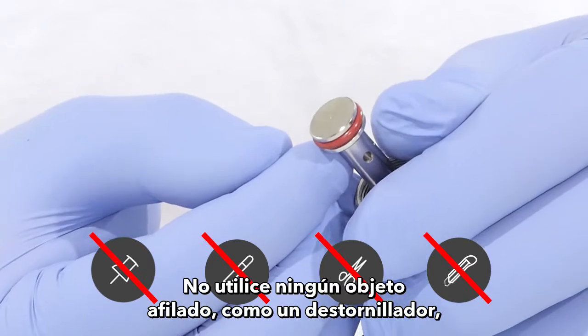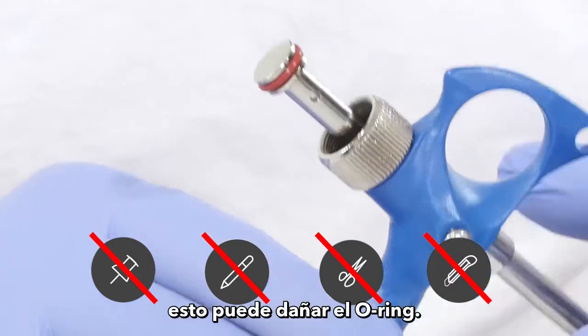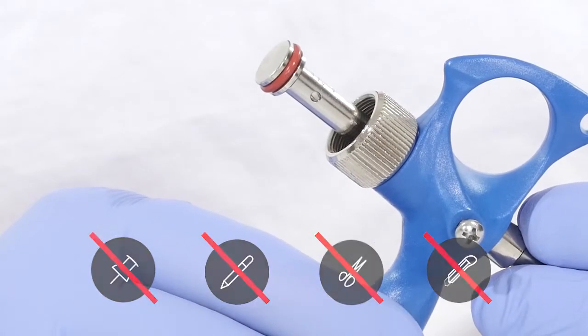Do not use any sharp objects such as a screwdriver, key pin, needles, or fingernails — these may damage the o-ring.